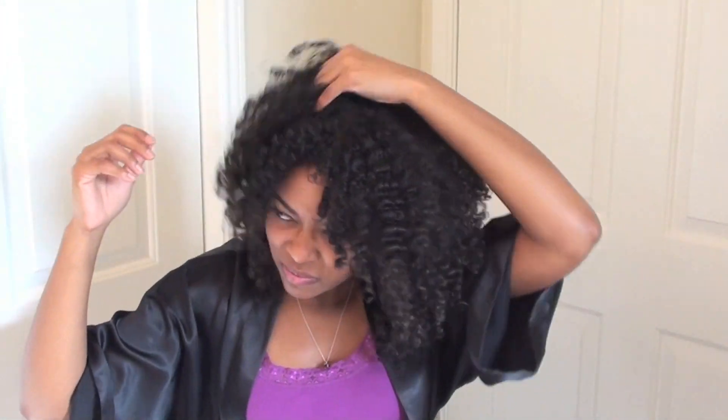What you're about to see is a lot — and I do mean a lot — of fluffing. I like to do this to create even more volume. Basically, the more fluffing you do the bigger your hair will be, and since my motto is 'curly hair don't care,' I like to wear my hair big and wild.